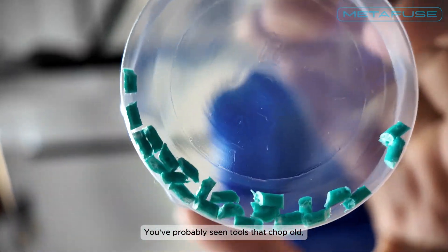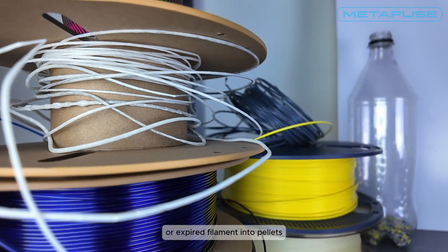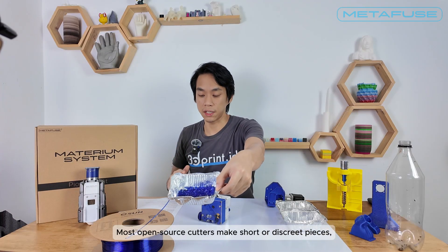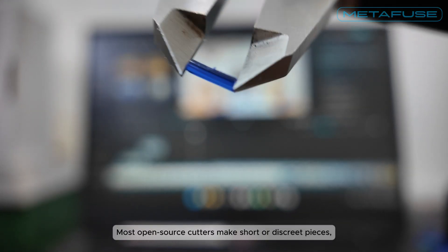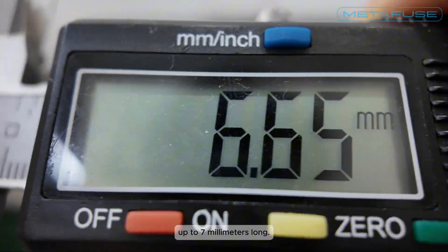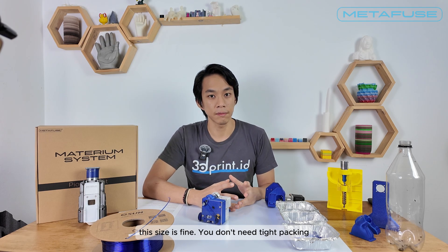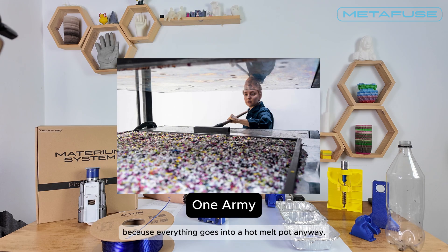You've probably seen tools that chop old or expired filament into pellets for recycling. Most open source cutters make short or discrete pieces up to seven millimeters long. For molding or sheet press workflows this size is fine — you don't need tight packing because everything goes into a hot melt pot anyway.